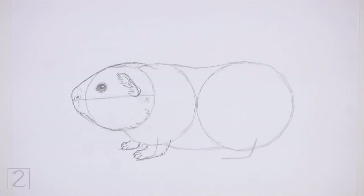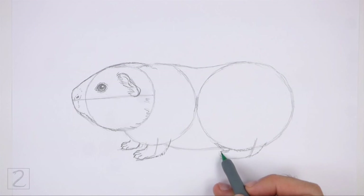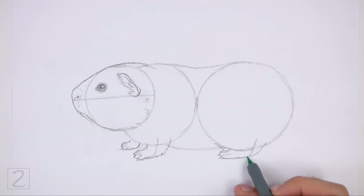Use the angled line on the far right side as a guide to draw the hind leg. Draw a series of short strokes along the lower edge of the big circle for the top part of the leg. Draw the shape of the foot around the guideline. On the tip of the foot, draw curved lines to separate the toes.